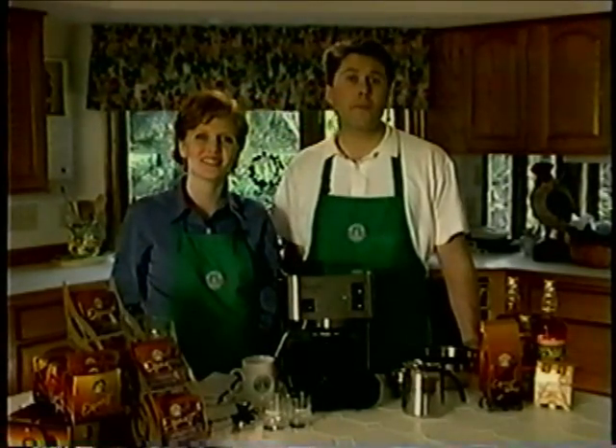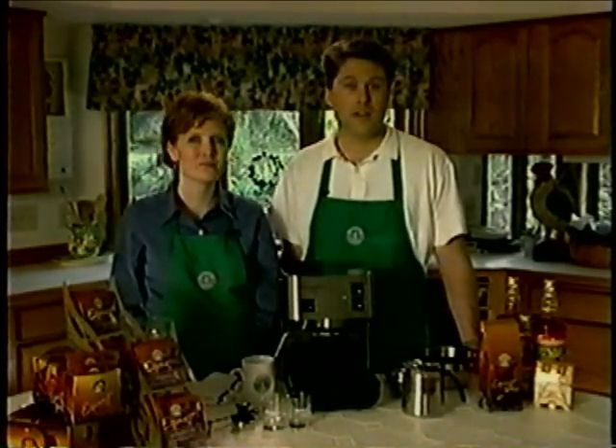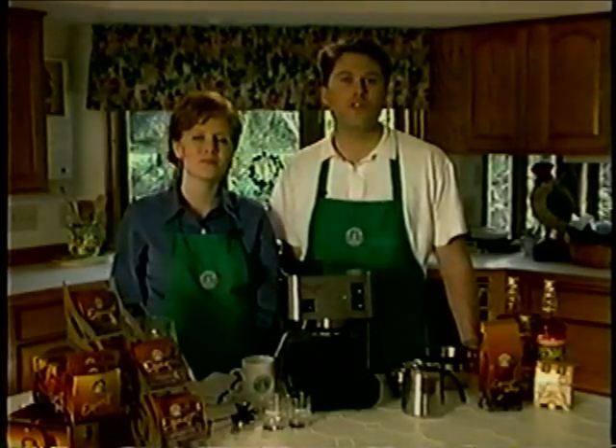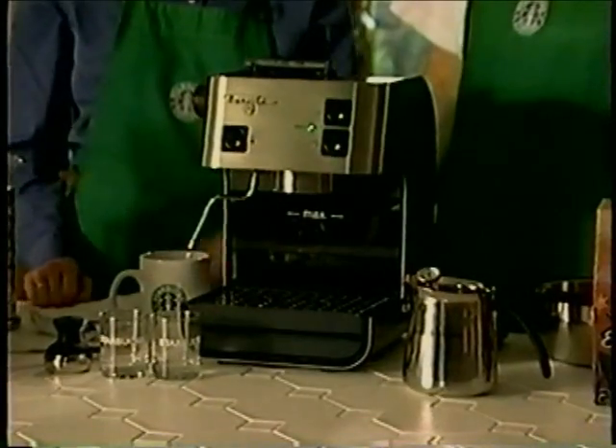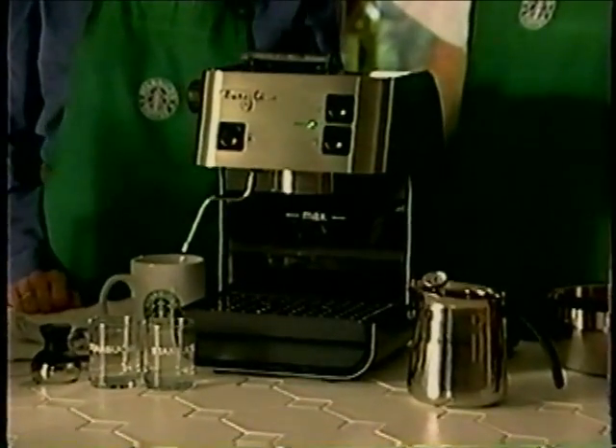Welcome to our video tour of the Starbucks Barista Home Espresso Machine. In the next couple of minutes, we're going to teach you everything you need to know to create the perfect shot of espresso and creamy steamed milk every single time, so you can enjoy espresso beverages right in your own home. Starbucks designed a line of exclusive espresso machines incorporating our years of coffee making experience. What we created is the ultimate home espresso machine, the Starbucks Barista.